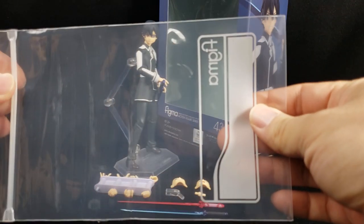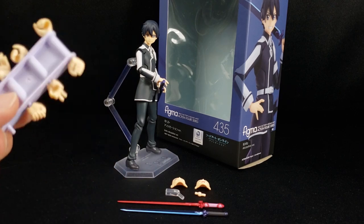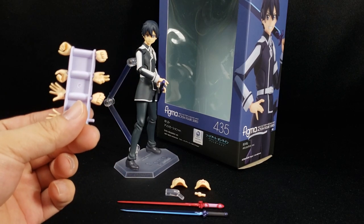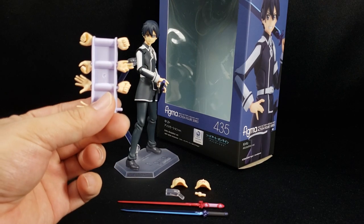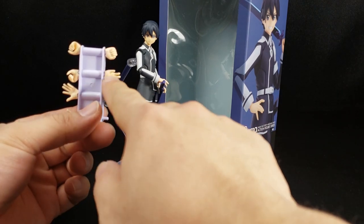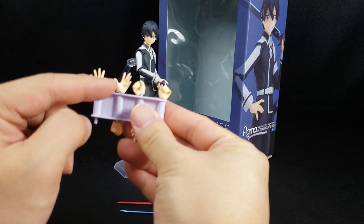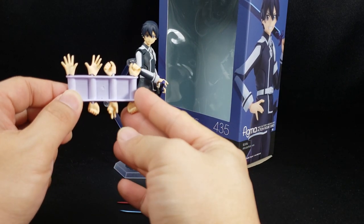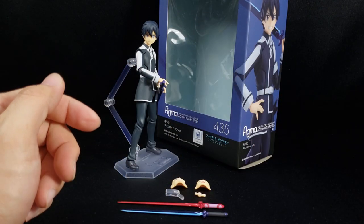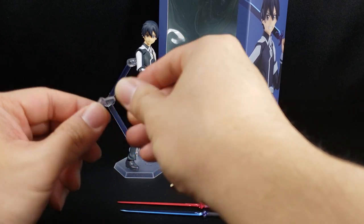Up next we have the standard Figma goodie bag — for those of you who don't like keeping the box, you can store all of the Figma goodies there. Up next we have the standard rack of hands: two closed-fisted hands that come on the actual figure, a semi-posed hand, gripping hands, and open palm hands. Very nice, pretty simple stuff.